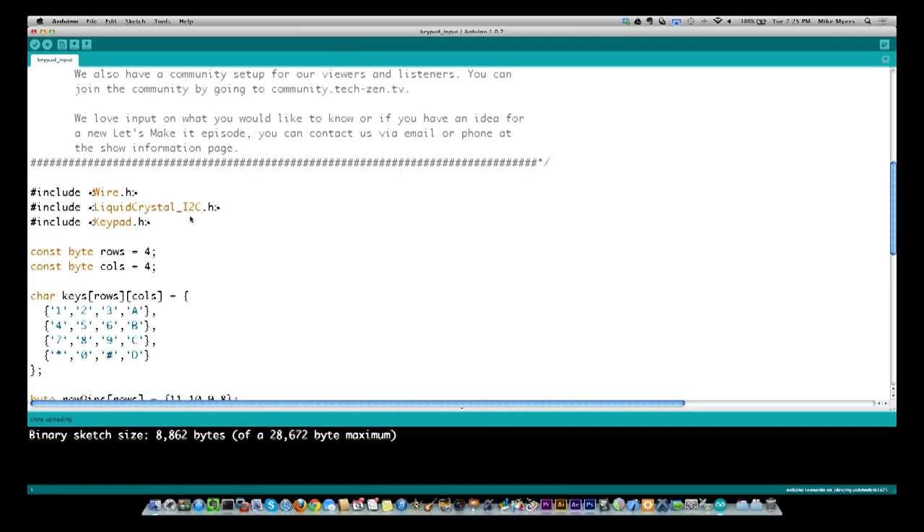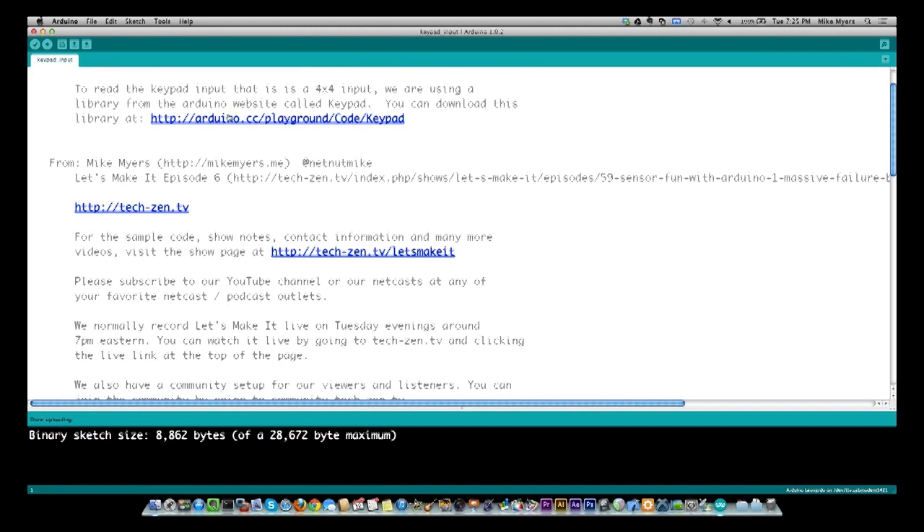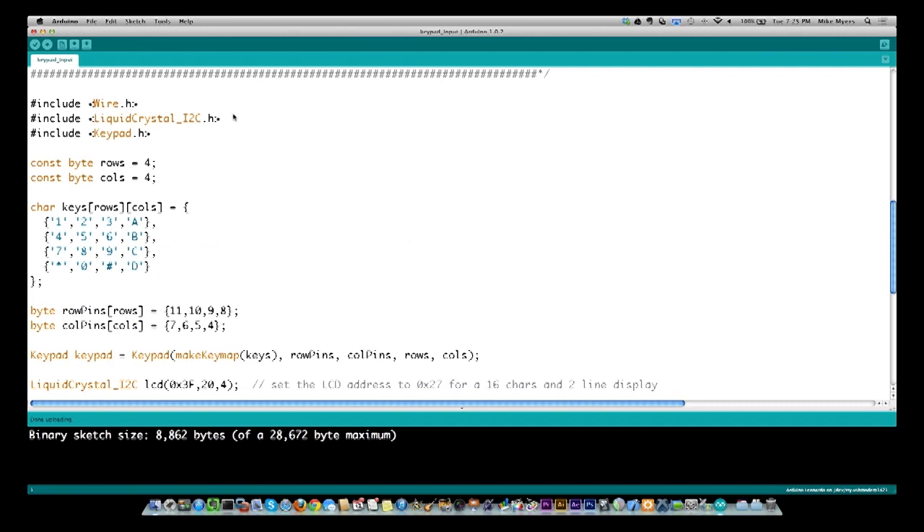You can see the link to the library right here. If you go to arduino.cc/playground/code/keypad, you can download this exact library that I'm using. That's the quickest way to get this started. And that's what keypad.h includes.